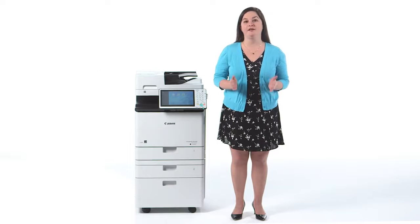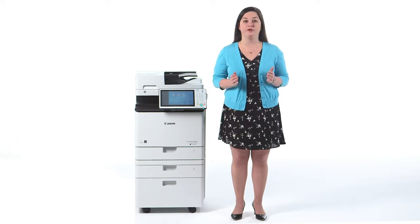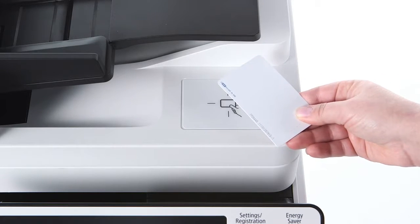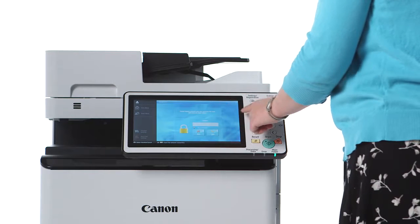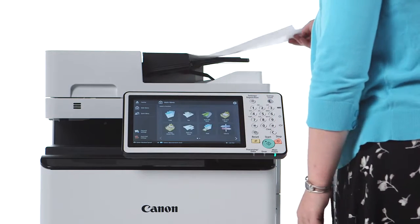If you're using card-based authentication, an attachment kit can be added that allows you to secure a proximity card reader within a dedicated enclosure of the document feeder. Swipe your ID card to log in. Using the motion sensor, the device is able to detect when you're approaching and recover from sleep mode. Likewise, it can detect when you're finished using the device and will return to sleep mode.